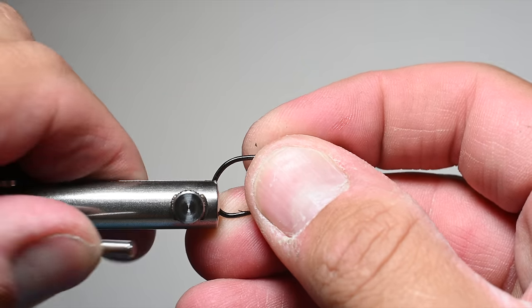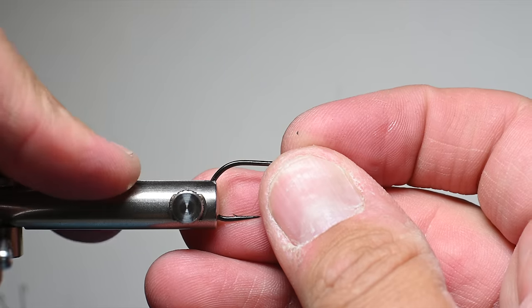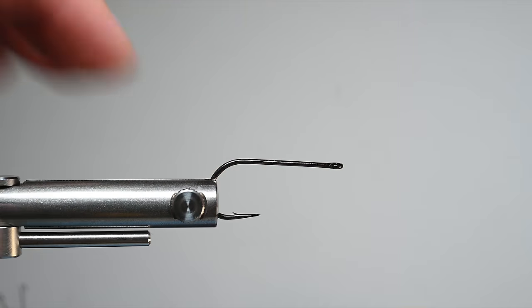We're going to be using the Arex TP610 for this. It's got a nice little gap to it, good sturdy hook, and we'll go ahead and get that in a vise and secure it.